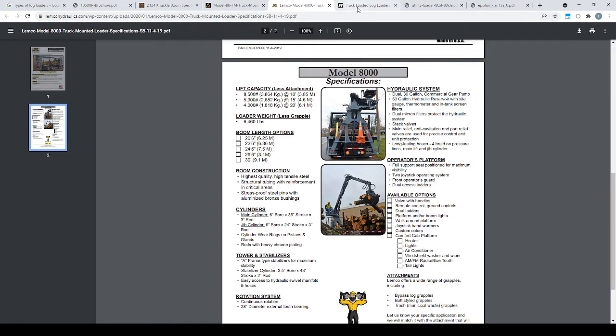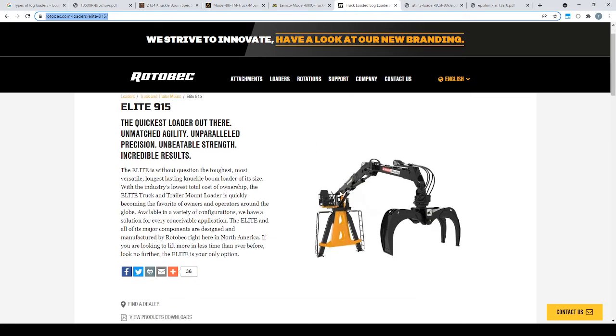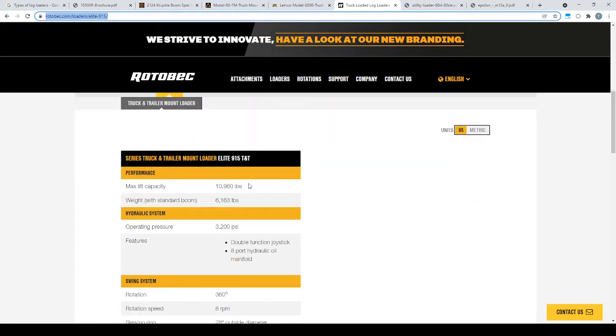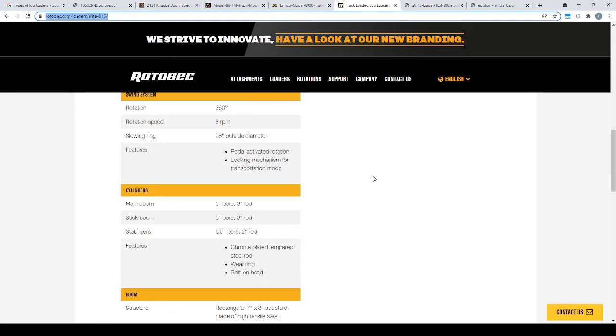The next one is a Rotovec. I haven't used one, but I've heard they're great loaders. It still has external hoses, but they're routed pretty well — it's harder to snag one on something and ruin your day. It weighs 6,160. I couldn't find a load chart for it, so I'm not sure what it lifts at 15-up, 15-out. It's got a 5-inch bore by 3-inch rod, so pretty strong.